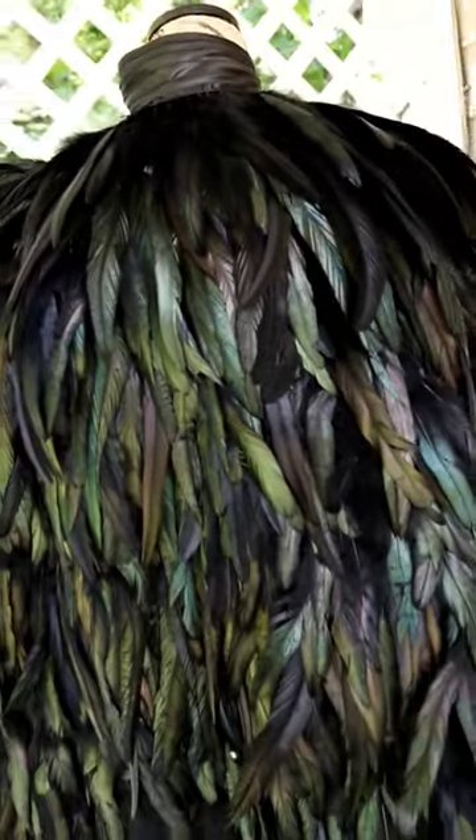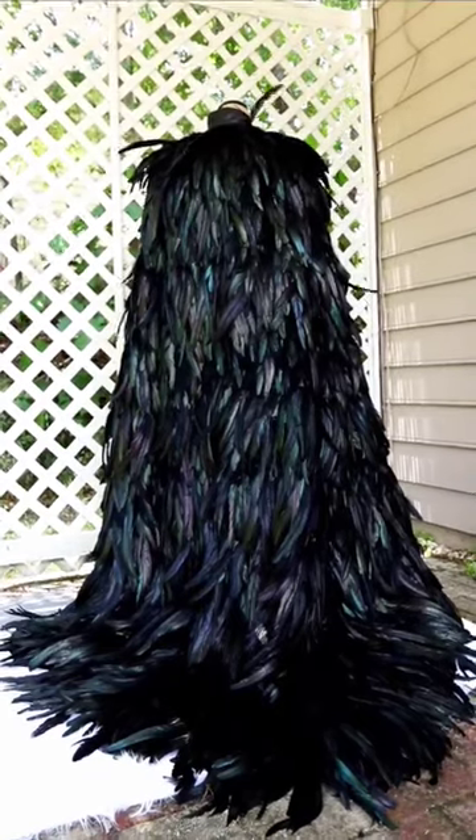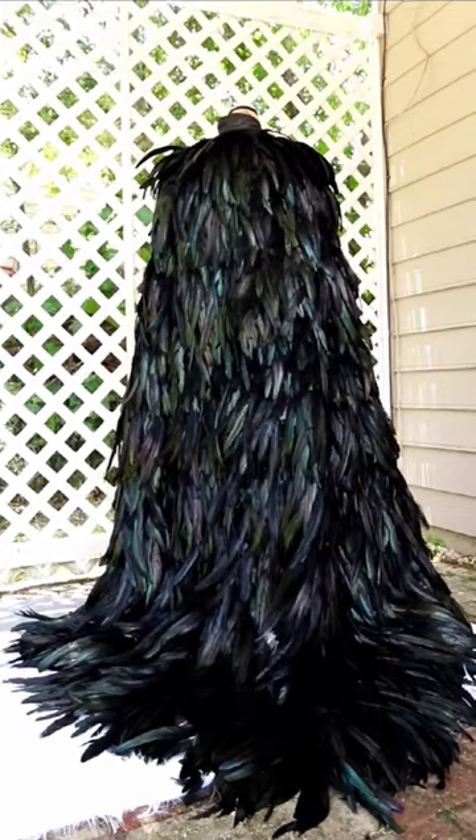I do know that a few One Piece characters have some feather cloaks, and I definitely want to try making one with a different kind of feather. If you have any other ideas for feather cloaks please comment below, and thank you for watching.